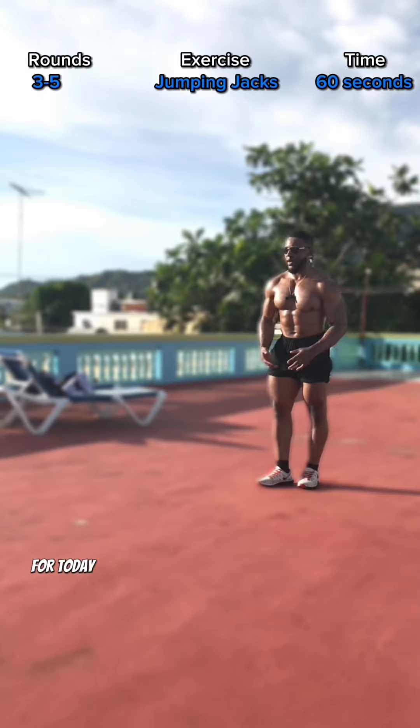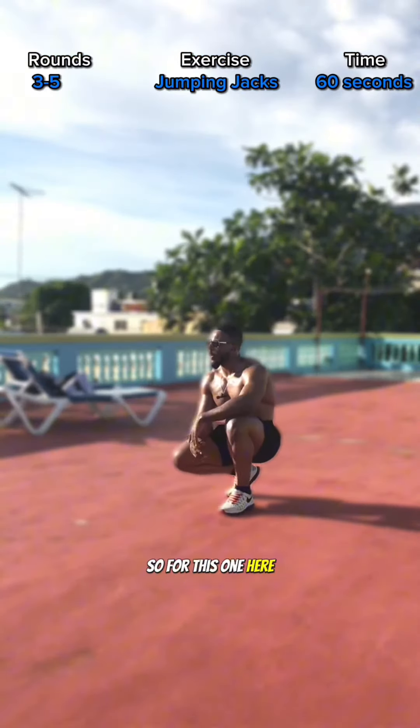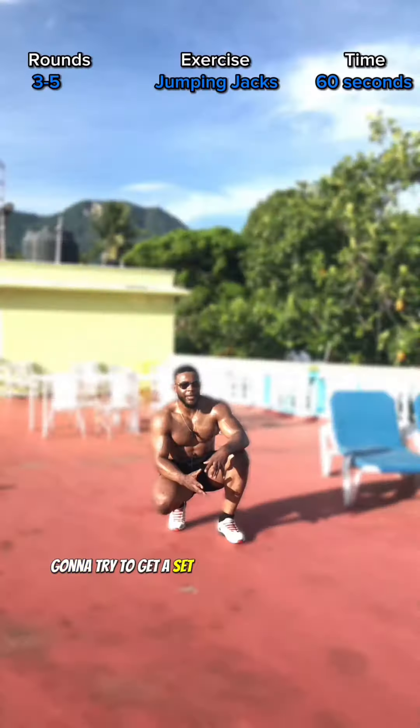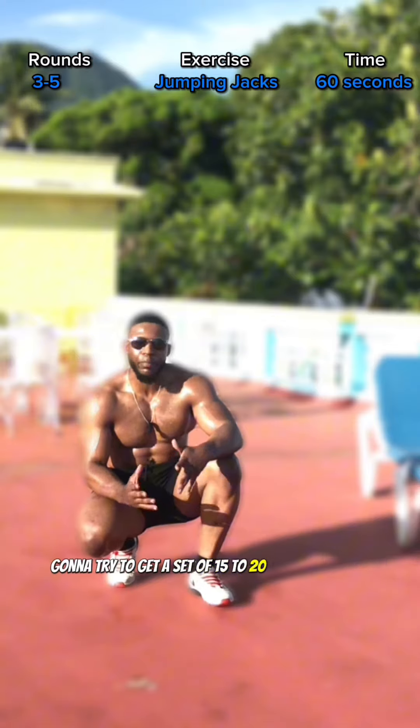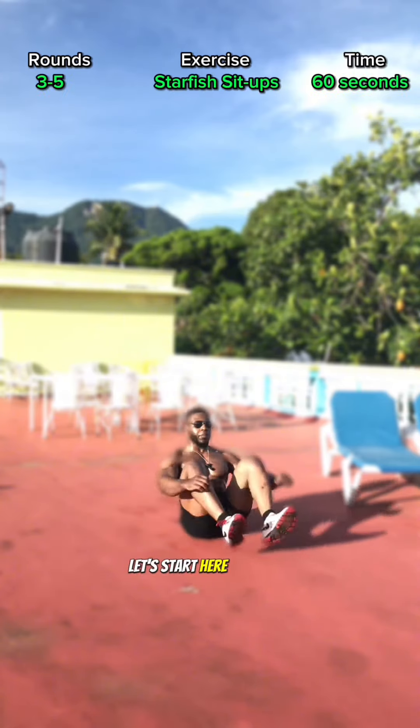Our last one for today is our starfish sit-ups. Let me demonstrate. I'm gonna try to get a set of 15 to 20 pause reps. This one is extremely advanced. Let's start — boom, one.